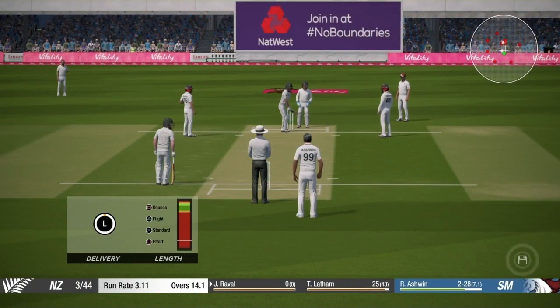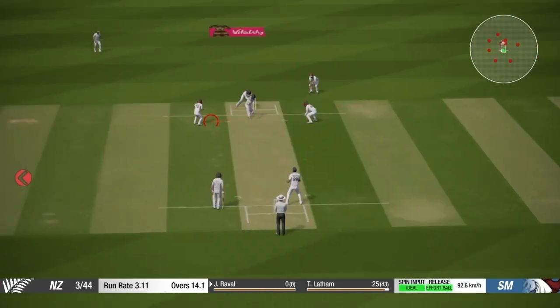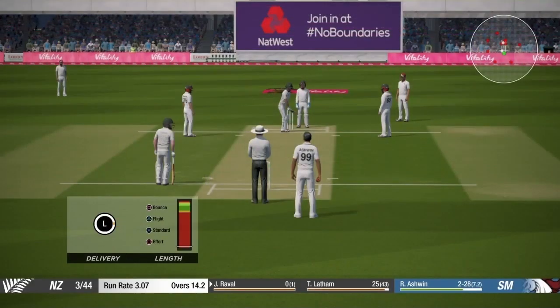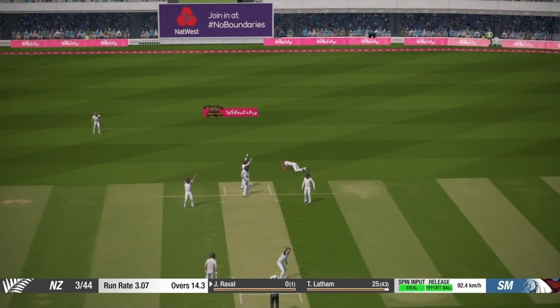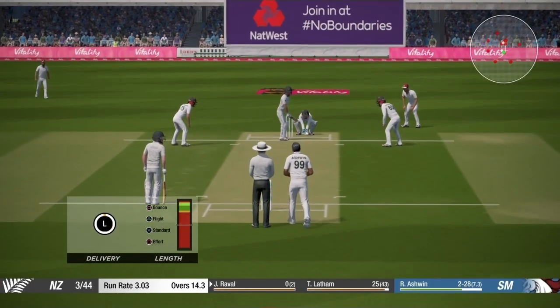With the new batsman, I'm going to do the same thing again — Ashwin bowling. Full length off-spin with an effort ball. Don't use flight; you can even use a slider delivery but the effort ball has worked better. You can see the batsman is finding it difficult to play the shots.